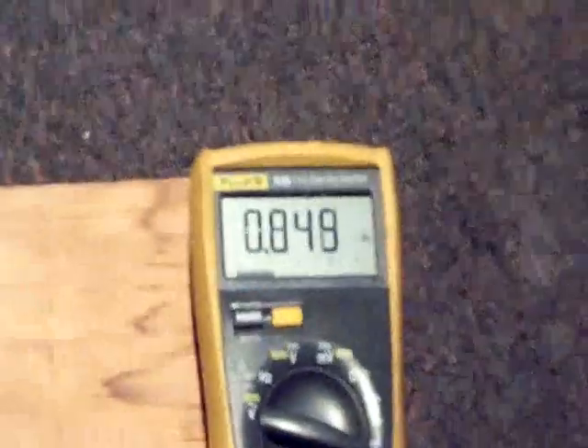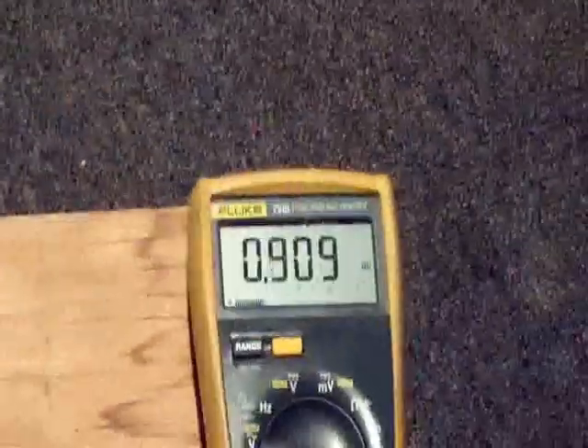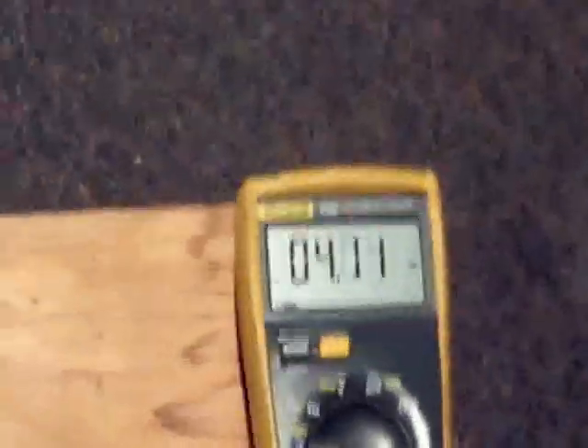You can see I'm generating about 1.5 amps or so — it depends on how fast I'm pedaling. If I really pedal hard I can get about 4 or 5 amps out of it. It's not too much trouble.